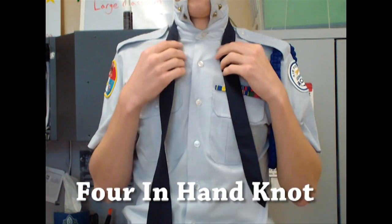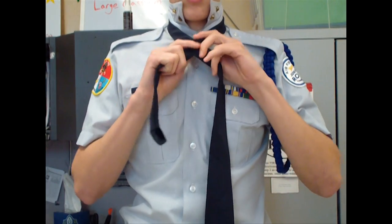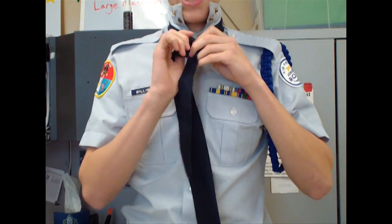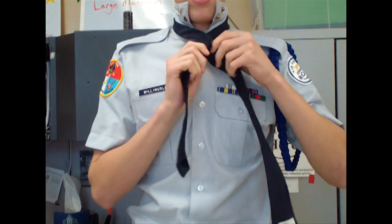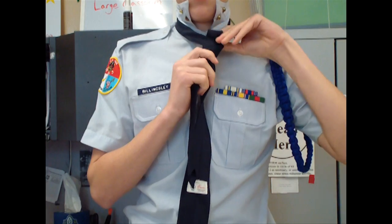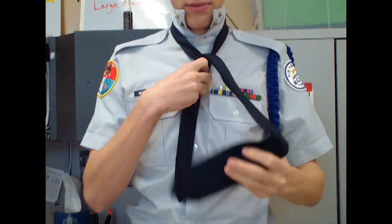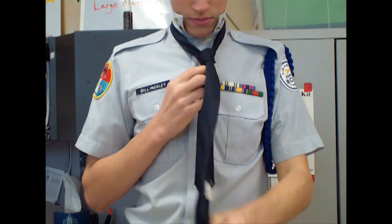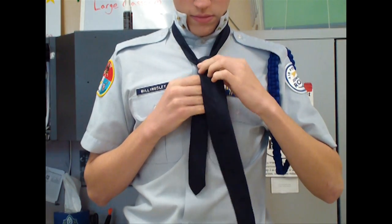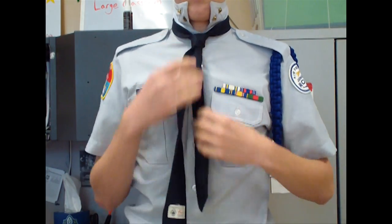The first tie I'm going to be showing you today is the four in the hand. You're going to make a cross, and you're going to come around the back like so, then you're going to come back over, then you're going to come up through the middle, and down this little loop. And then just tighten it.